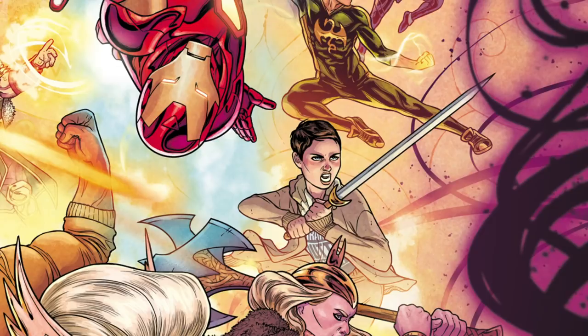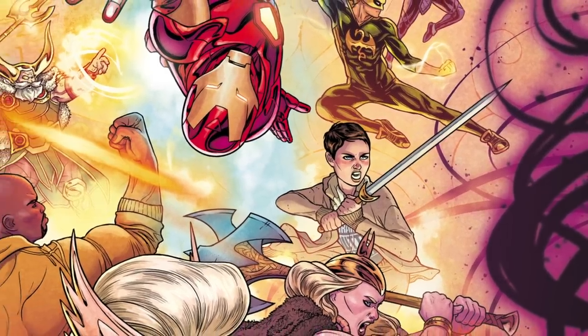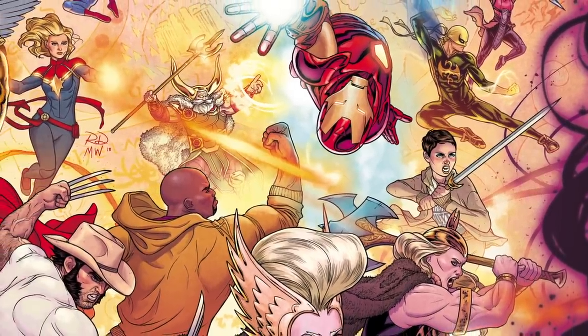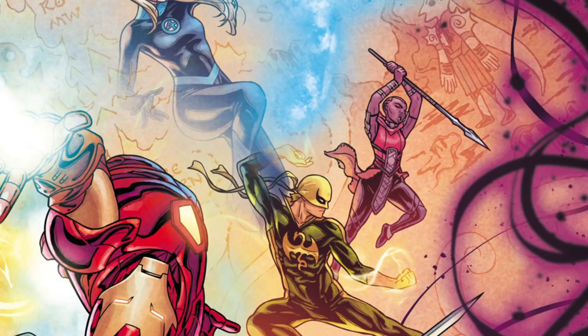Speaking of swords, why don't we go over here and see former Thor Jane Foster with a sword, fighting alongside the heroes again and fighting back against cancer, rocking her cute little pixie cut. She is the best. One more — I know you, Lorraine, and me, and everyone else, we love the Dora Milaje. And who's that next to Iron Fist? It's Okoye. The hype is real.